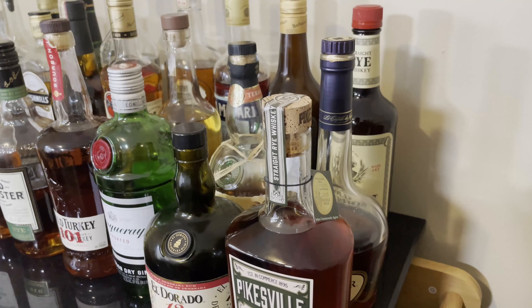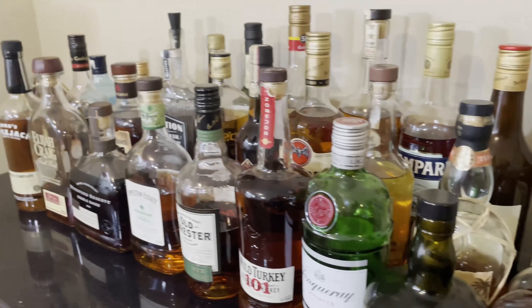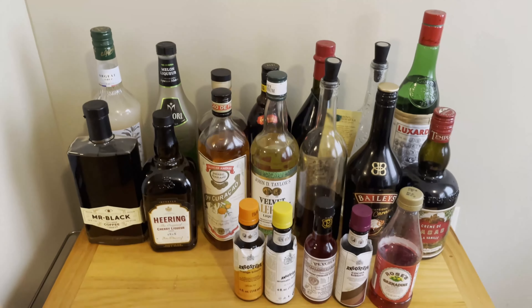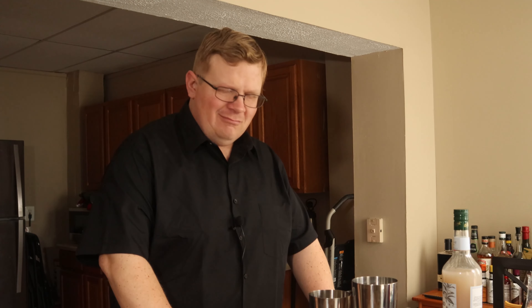Did you know there's an improved whiskey cocktail? Today we're going to be creating the improved whiskey cocktail. This is very much an old-fashioned variant — it was created to give the taste of an old-fashioned but not have the sugar content, utilizing absinthe and maraschino liqueur in place of the sugar.